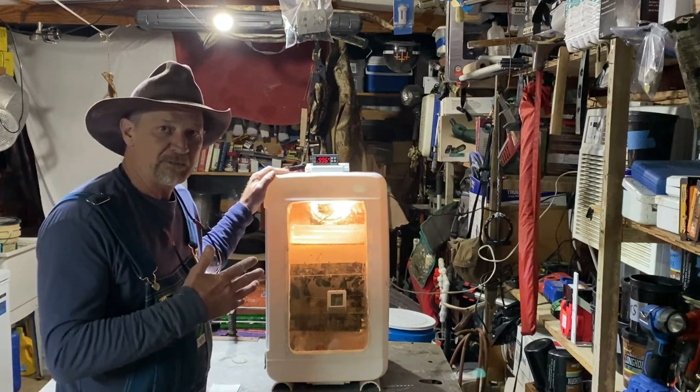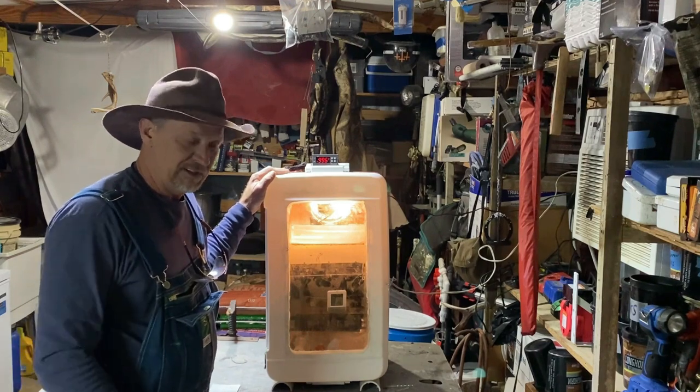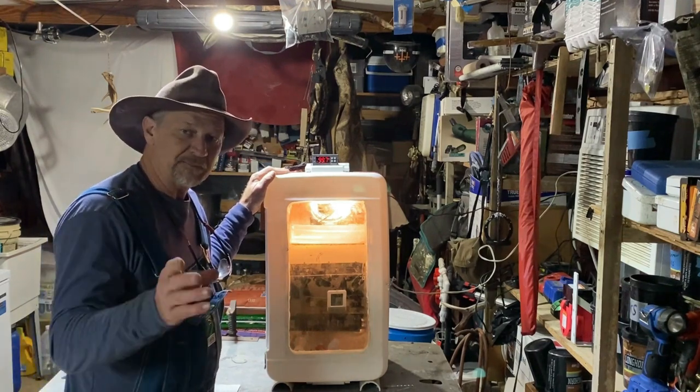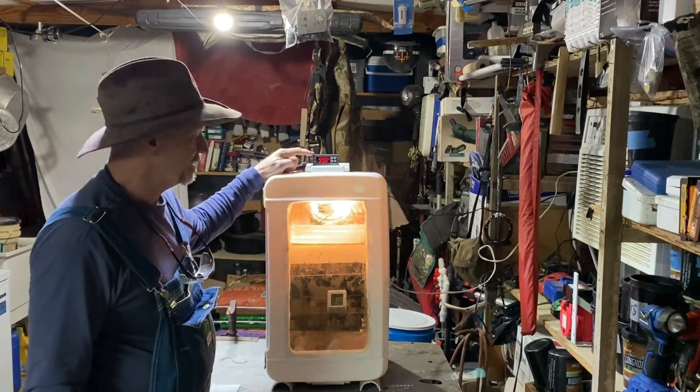I actually wanted to play around with this thing and I'm glad I did because I got some great tips, information, and some advice for y'all if you're going to build one.